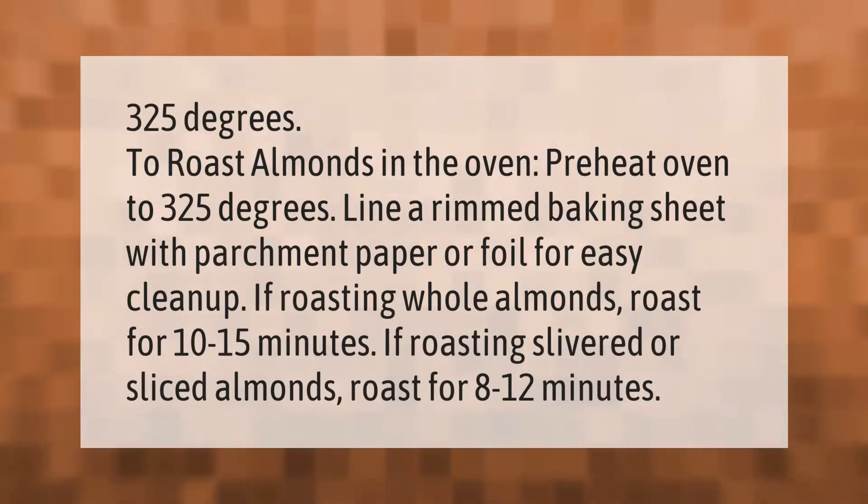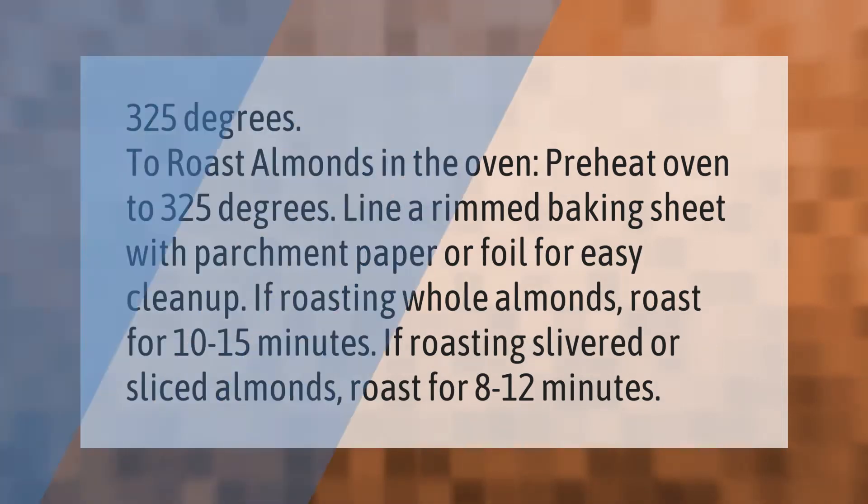To roast almonds in the oven, preheat oven to 325 degrees. Line a rimmed baking sheet with parchment paper or foil for easy cleanup. If roasting whole almonds, roast for 10 to 15 minutes. If roasting slivered or sliced almonds, roast for 8 to 12 minutes.